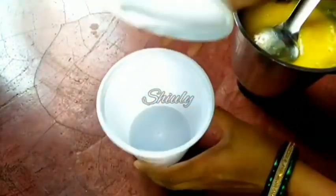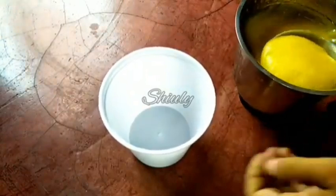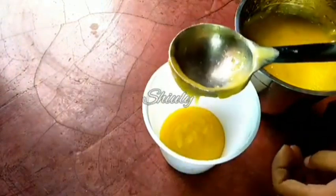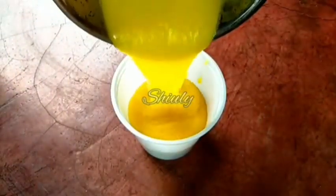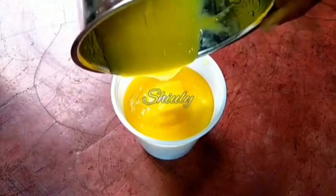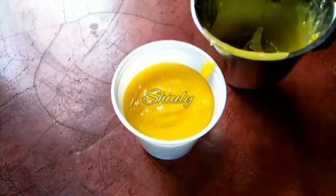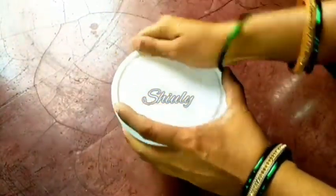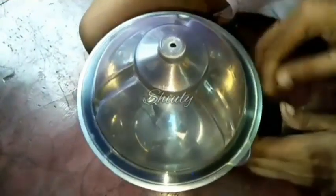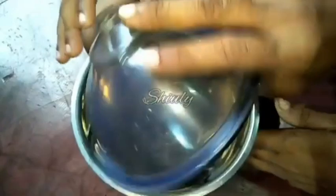I'm transferring the mixture into a container and storing it in the fridge. You may store and use this mango pulp for about one month in a normal refrigerator and enjoy any kind of green mango drinks such as aampaana, lassi, or mocktails. I'm covering the container and storing it in the fridge. After making this, seven days have passed.